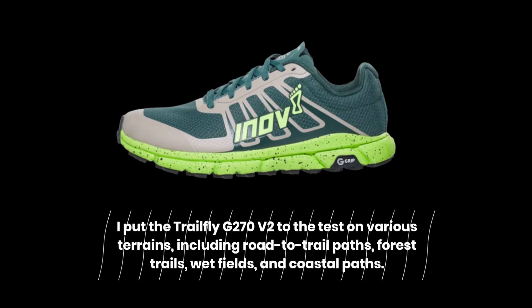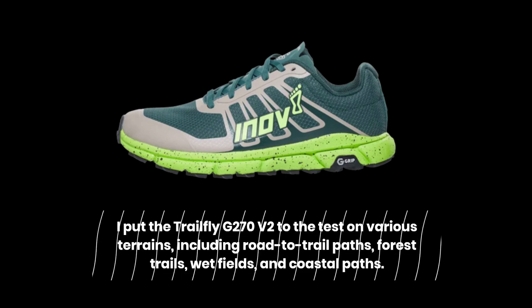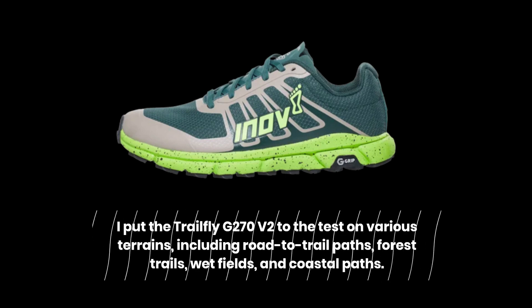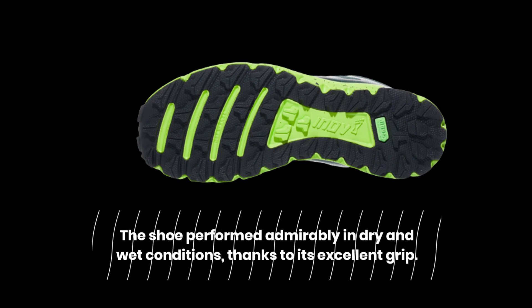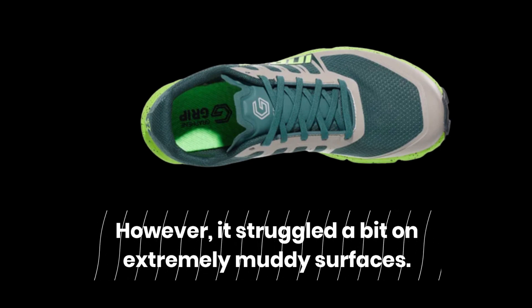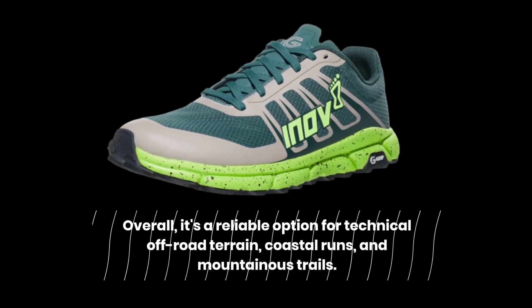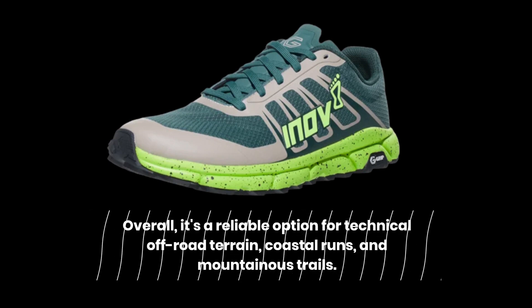I've put the Trailfly G270 V2 to the test on various terrains, including road-to-trail paths, forest trails, wet fields, and coastal paths. The shoe performed admirably in dry and wet conditions, thanks to its excellent grip. However, it struggled a bit on extremely muddy surfaces. Overall, it's a reliable option for technical off-road terrain, coastal runs, and mountainous trails.